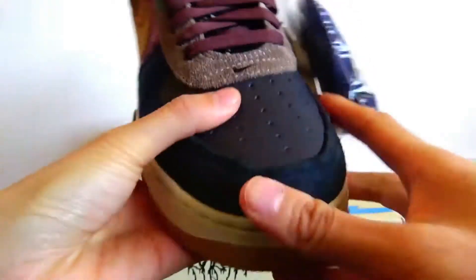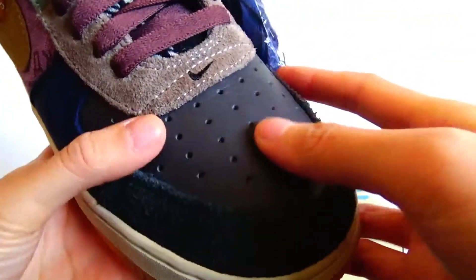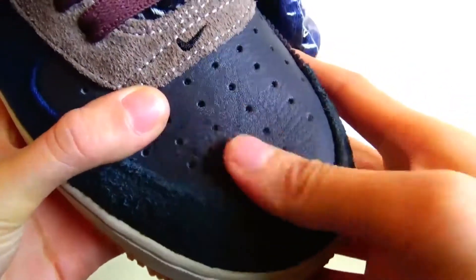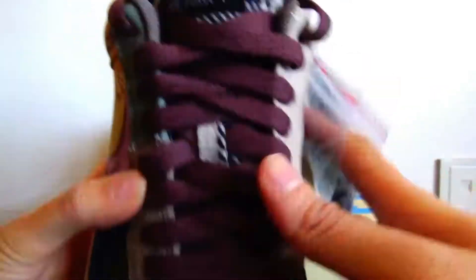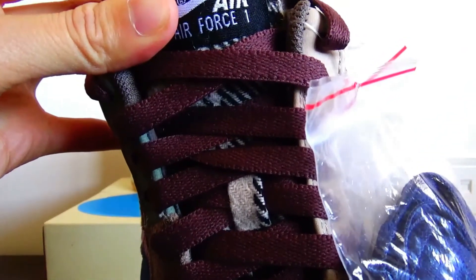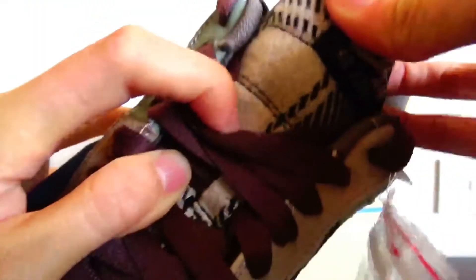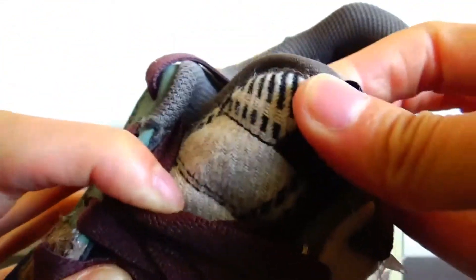The toebox here has nice smooth materials, and this part is made of a super soft material — when you touch it, it compresses down. Moving to the tongue, the tongue just has a classic Nike Air Force One label. And there is a black and red, black panel.